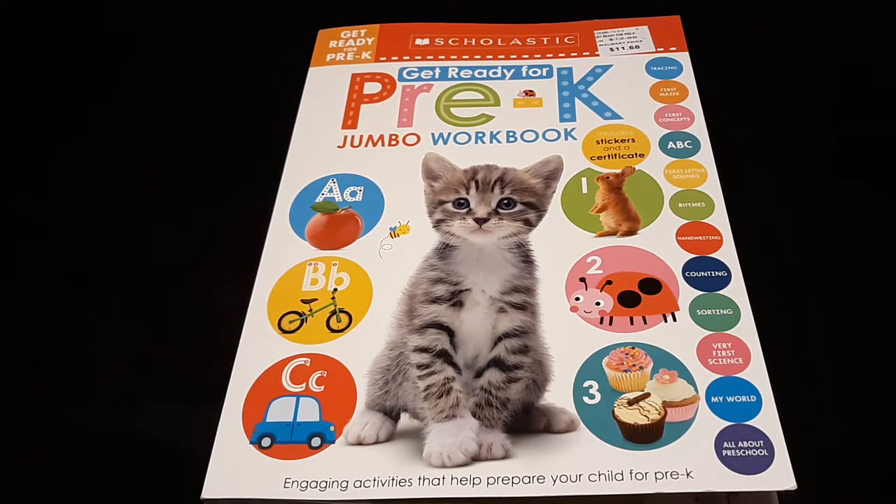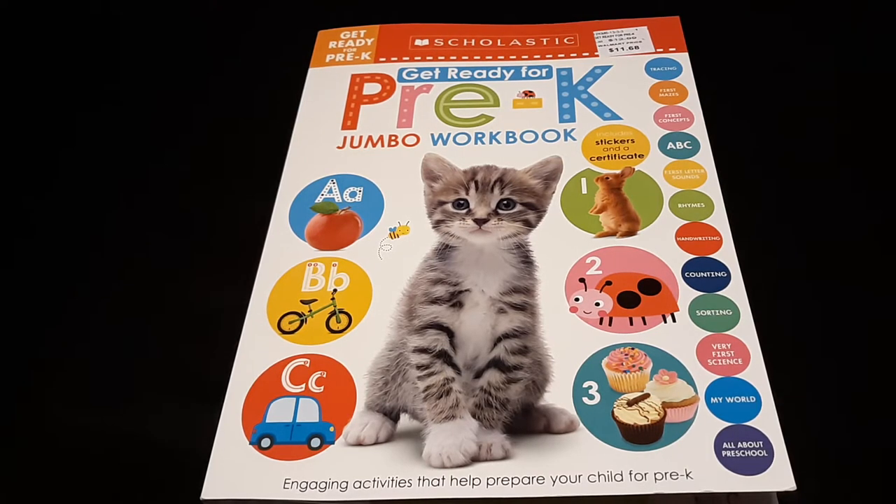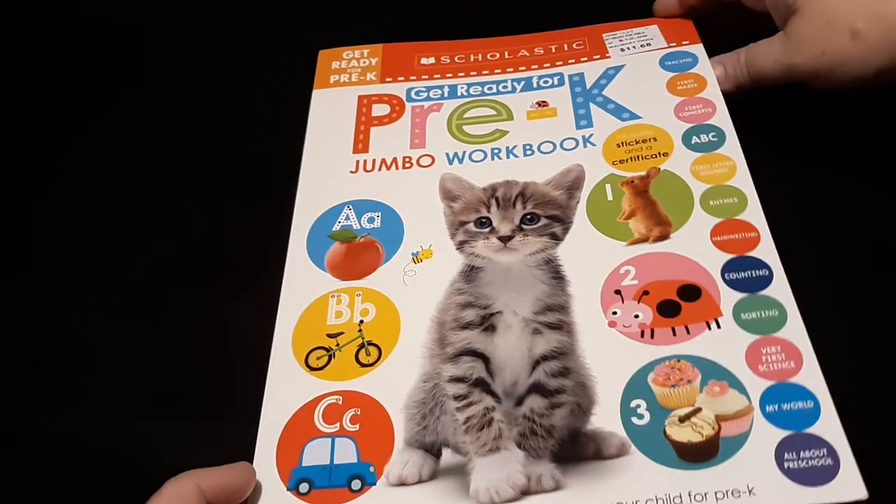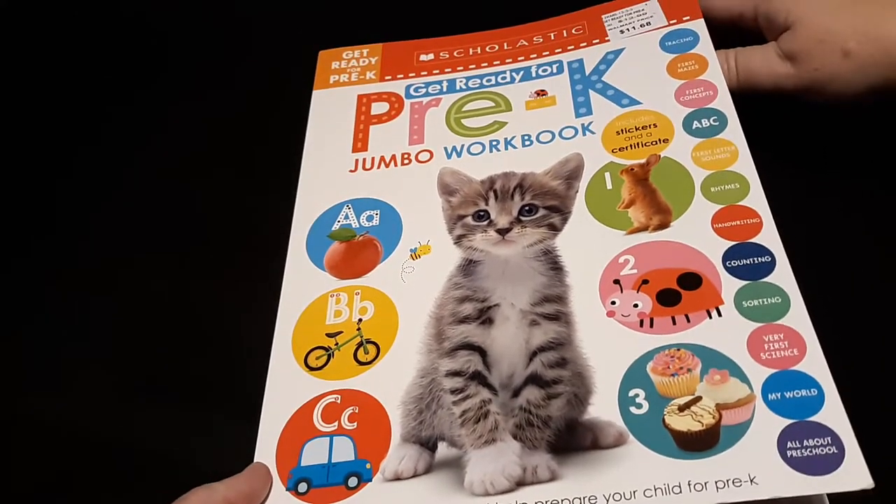Hi guys, this is Tonya Meadows with Apple Tree Homeschool Academy. I run a home daycare and I've had my eye on this 'Get Ready for Pre-K Jumbo Workbook' by Scholastic, and I'd like to do a review on it and have a little flip-through for you.